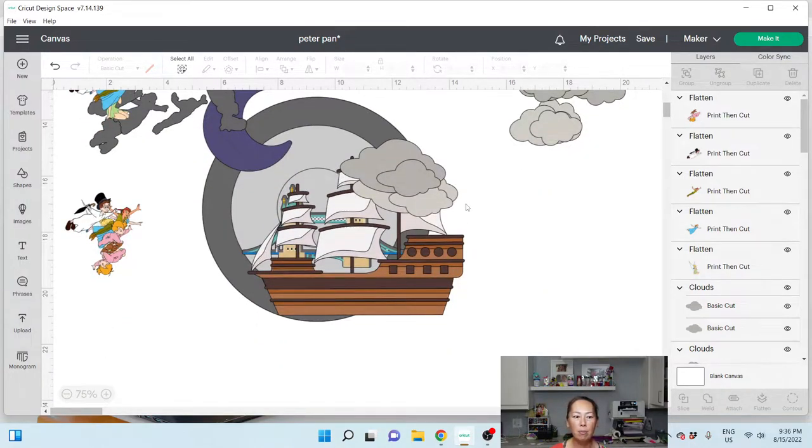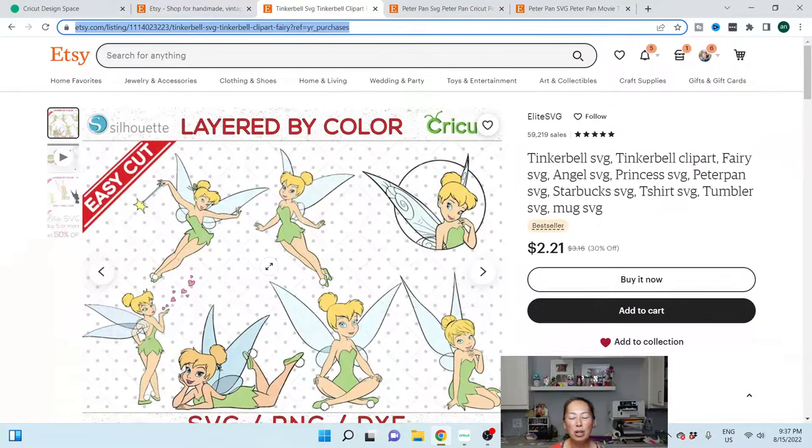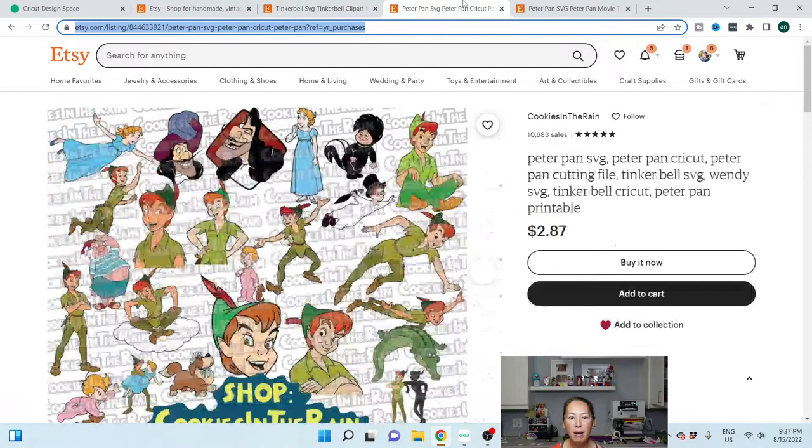Let me show you my thought process. On Etsy I did buy a couple of SVG files. I like SVG files because I can always flatten them and turn them into stickers and change anything I need to. For this project I really needed a JPEG or PNG file, but if I ever wanted to do Tinkerbell as an off-the-mat character cutting card stock, I would need the SVG file. I always like to buy SVG files because then I can always use the print-and-cut feature.